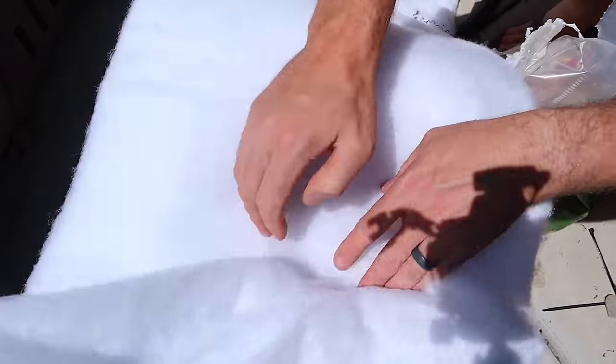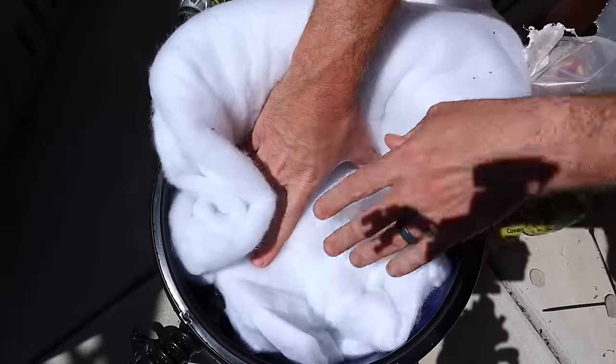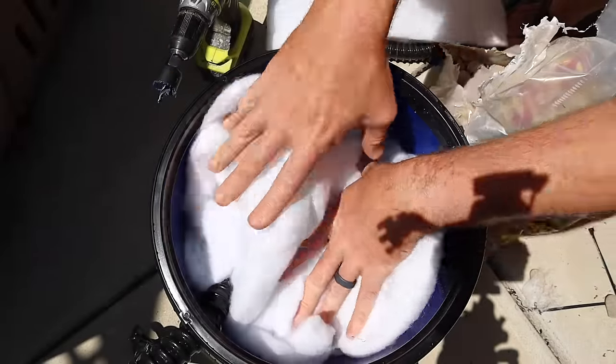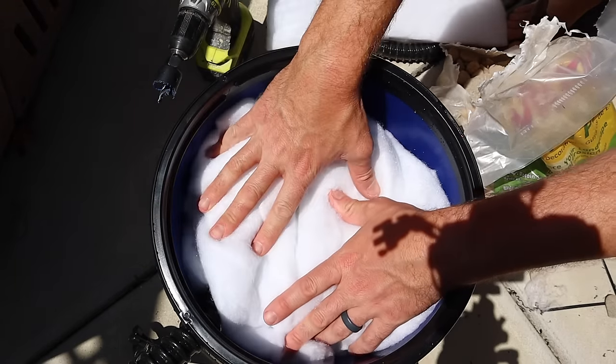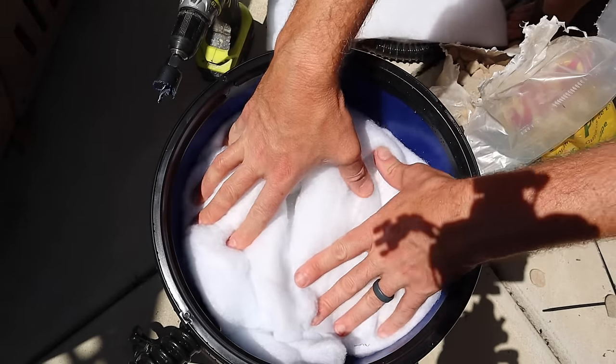Now with the river rock clean, we're going to take our batting and stuff it into the filter. All this batting acts as a filter and will actually polish the water. If you can't find this stuff at your local hardware store, I'll have a link down below where you can pick it all up online.